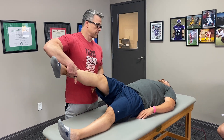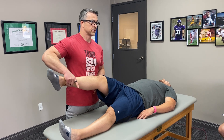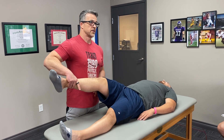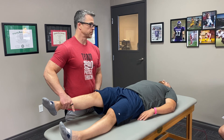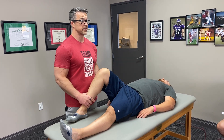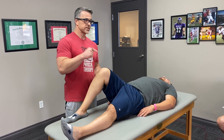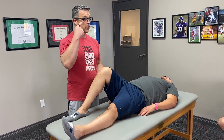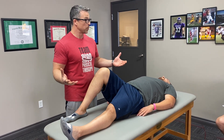What test is this for? Tensor fasciae latae. What else? Gluteus minimus. How about this? Gluteus medius. All pronators, all eccentric loaders. So the light bulb should be going off — that's why that was happening with the single leg squat. Those are the things that I'm going to test when I put them on the table. That's going to let me know if what I saw on the squat was exactly what was going on.